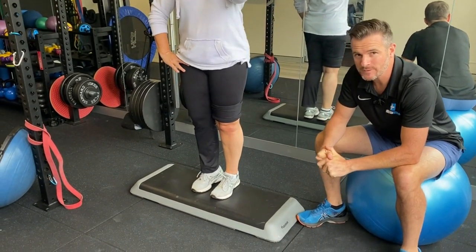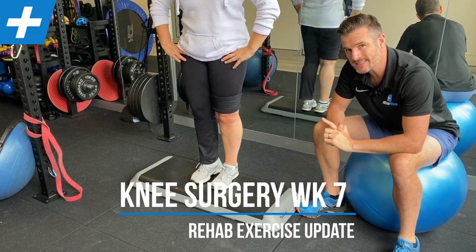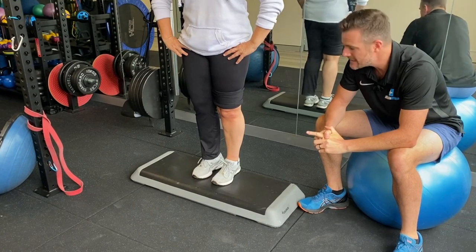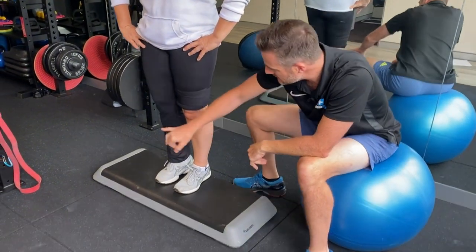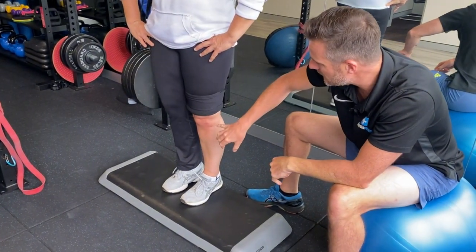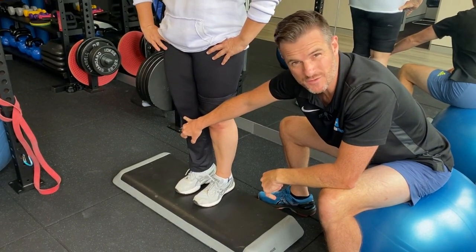We're back here with Kim and as promised we'll show you some exercises that are down the track. She's now at week seven post-op for a medial meniscectomy on this knee. This knee has had previous problems as well and lately she's been offloading it and putting weight on the other one, which is natural, so that's getting a bit sore.